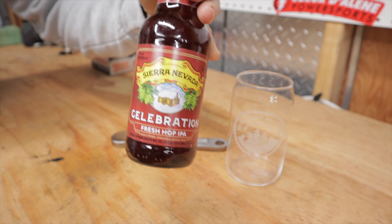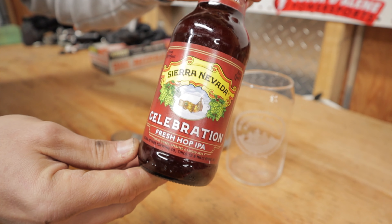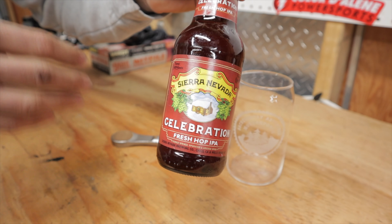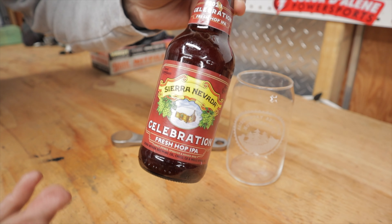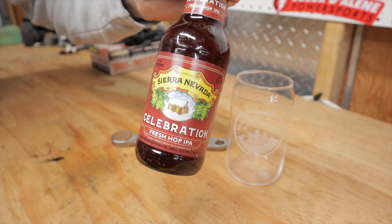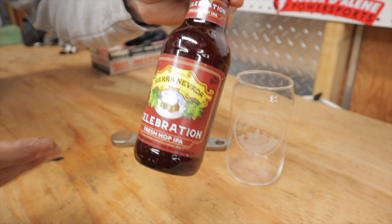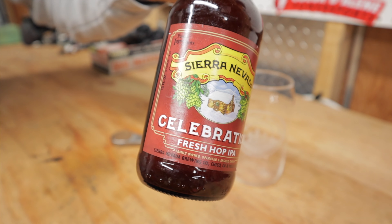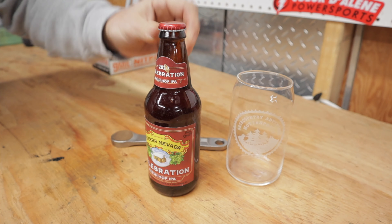Let's head over to the workbench and show you what beer we have today. Today's beer is a Sierra Nevada Celebration Fresh Hop IPA, brewed by Sierra Nevada Brewing Company out of Chico, California. This is a winter IPA — a little bit darker, has a little bit more aroma to it. It uses fresh hops so it is nice and hoppy but also a little malty, making it a bit darker. A really good winter IPA at 6.8% alcohol, so it's got a little bit of a kick to it.